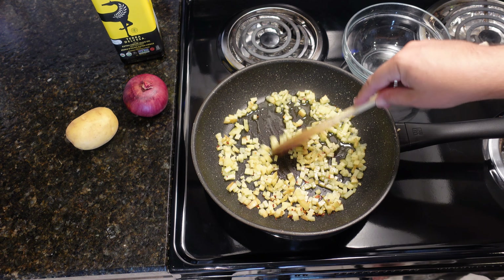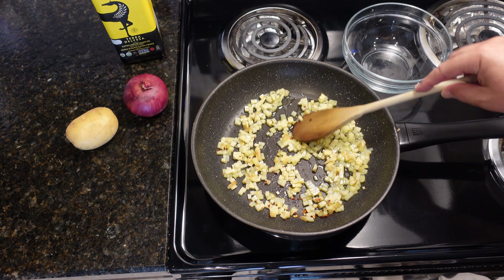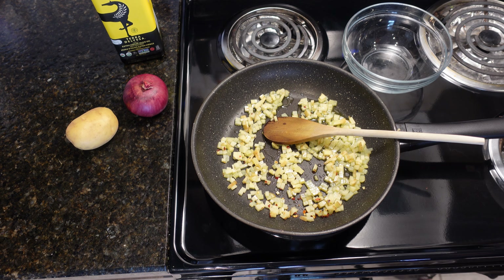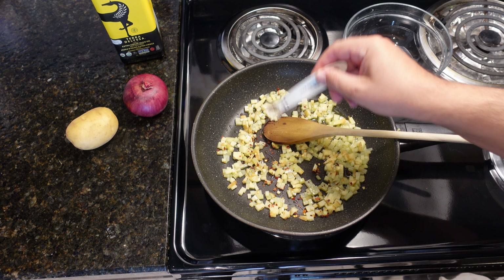I did put a quarter teaspoon of chili flakes — crushed chili flakes — and I like to spice it up a little bit, so I'm going to add another quarter teaspoon. It just makes this omelet so tasty.